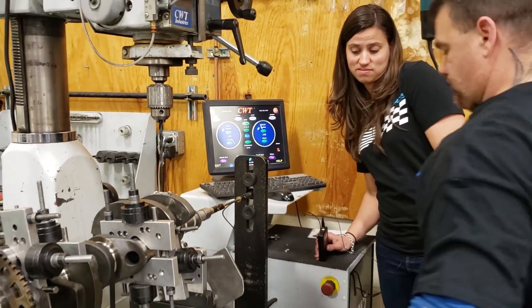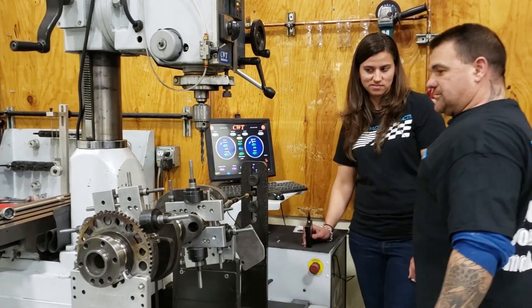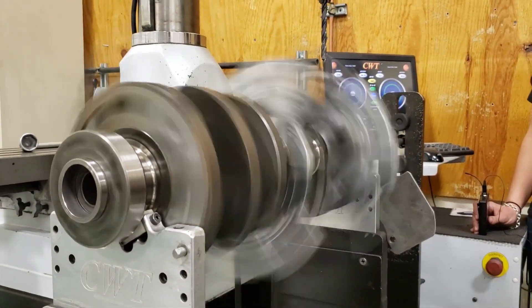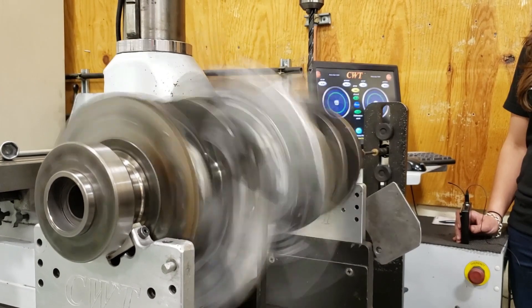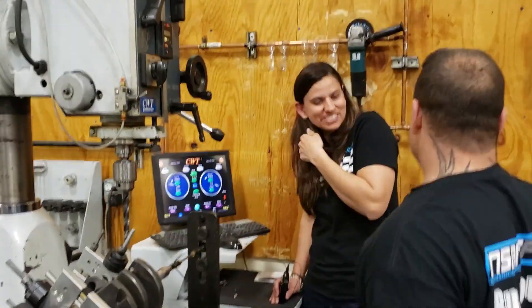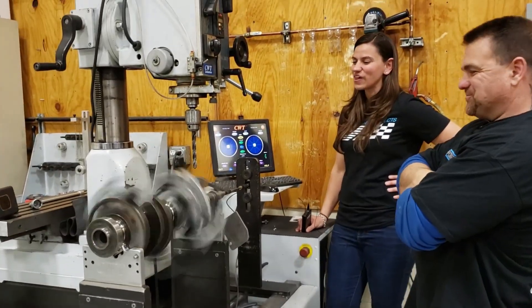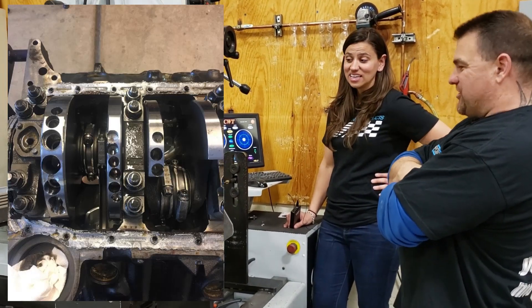We don't want any of the chips to scratch our crank, so we'll spin it back up. When all this is done, we'll have to polish and clean the crank — it's not a drill-it-and-go type of deal. As you can see from your brother's boat motor, people can butch this up — that's insane.